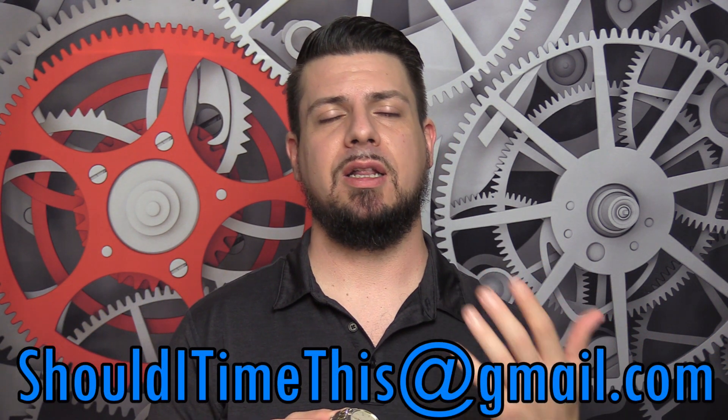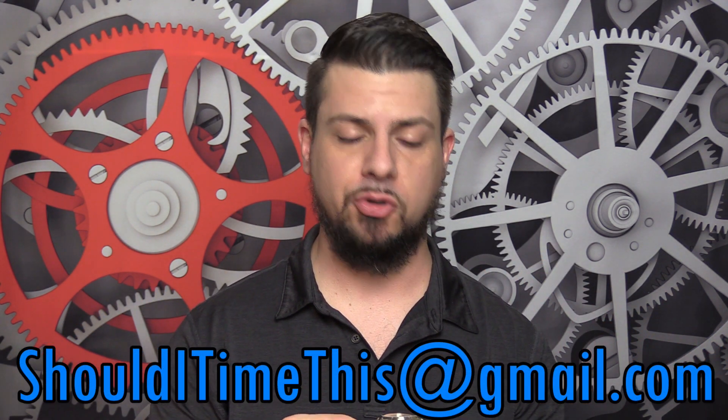I review whatever you want to see reviewed on the channel. So if you have any pieces you want to see me review here at shoulditimethis, email me at shoulditimethis@gmail.com. I'll let you know where to send the watches. They'll be reviewed and sent back. Okay, let's get into it.